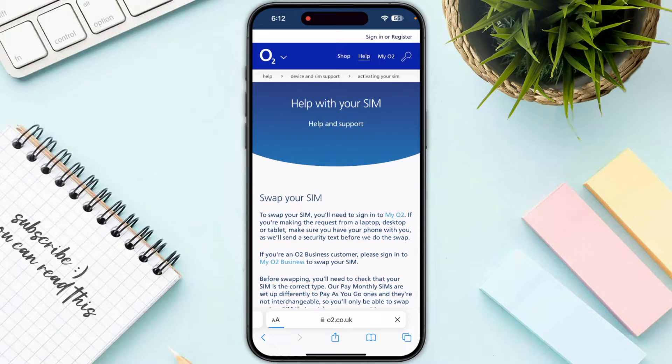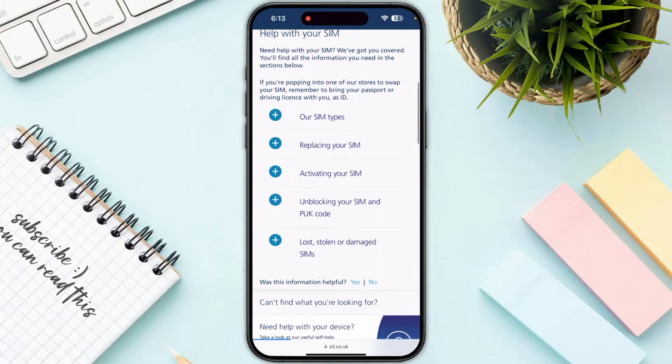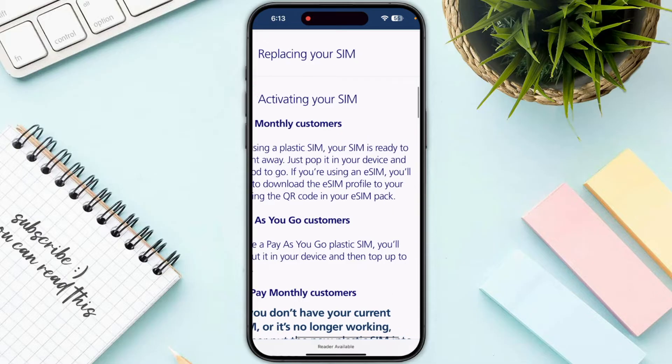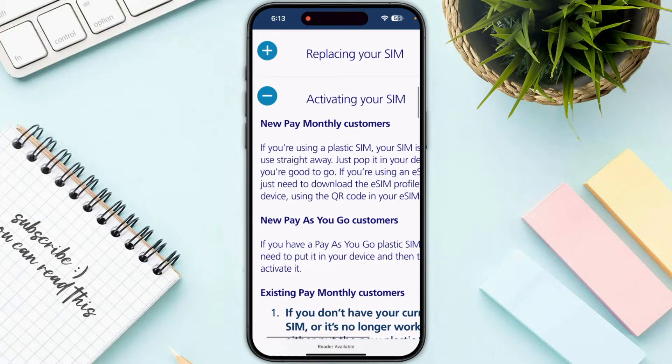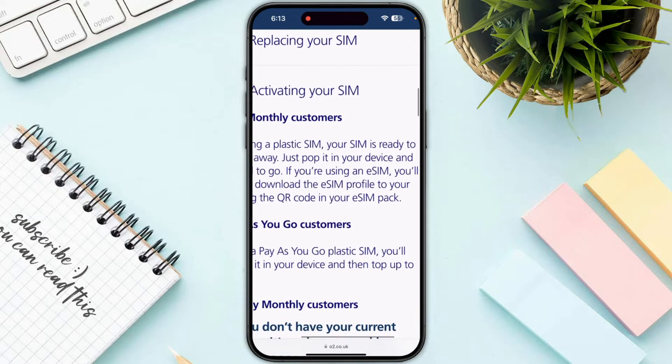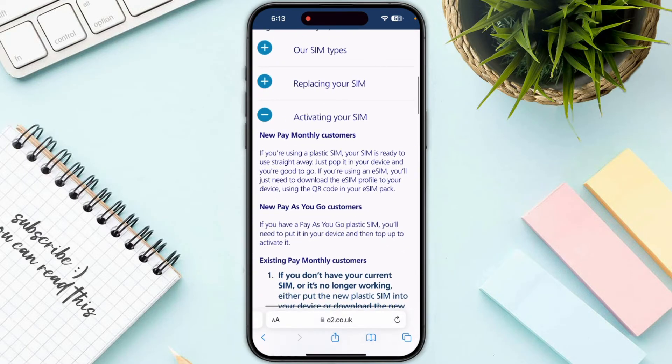Go to their official website. If you click on 'Activating your SIM', as you can see, if you are using a plastic SIM, your SIM is ready to use straight away — just pop it in your device and you are good to go. Now if you are using an eSIM, you will need to download the eSIM profile to your device.